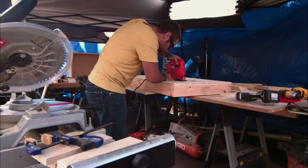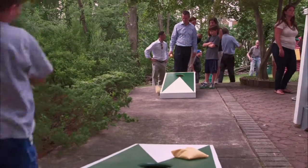Everybody loves yard games, but rather than buying them, consider doing it as a DIY project with your whole family. Cornhole, it's a lot of fun. Children and adults of all ages can play.